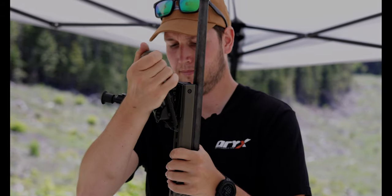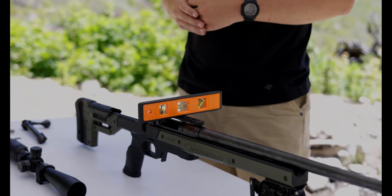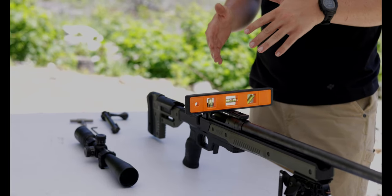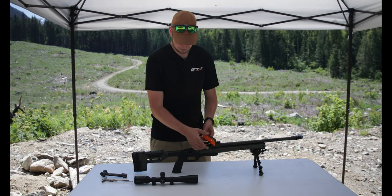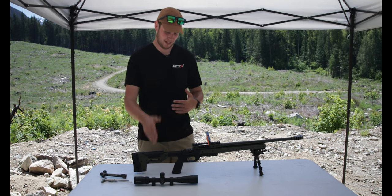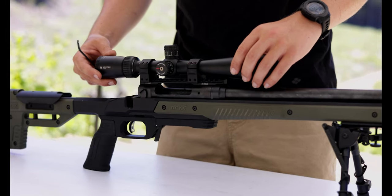Just a standard Harris 6-9 inch bipod. Now that's ready to roll. Next thing I'm going to do is mount a scope to this rifle. The first thing I'm going to do, especially for a quick field mount like this, is level the rifle on the bipod using any standard level, making sure that it is sitting pretty much where I want it. Then we're going to go ahead and install the scope in our MDT Premier rings on top and make sure that's leveled to the rifle as well.